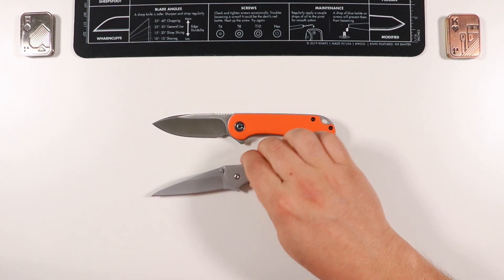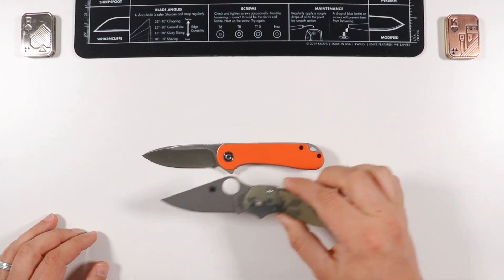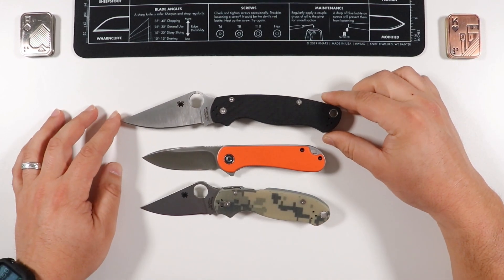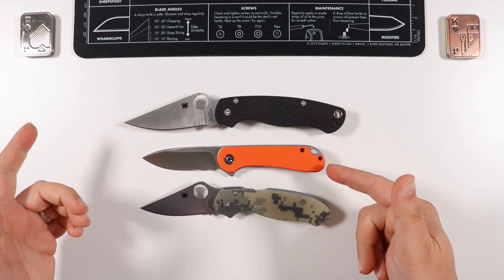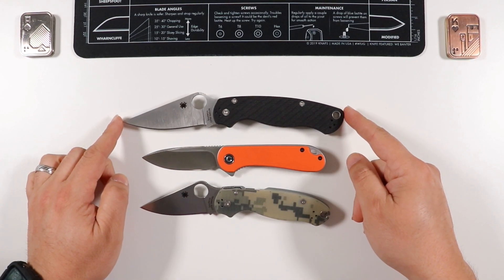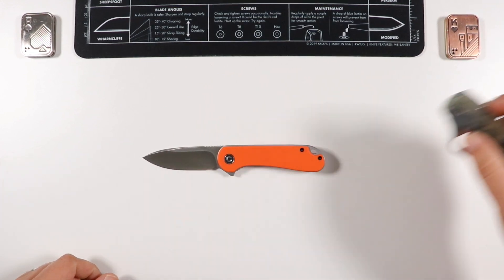Let's do some quick size comparisons. Compared to the Para 3, the Civivi Elementum is just a little bit smaller. And of course we have to throw the PM2 in the mix. The Elementum is a medium to smaller knife, somewhat along the lines of the Para 3, whereas the PM2 is more of a medium to large knife.